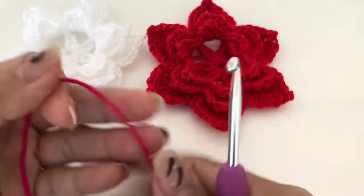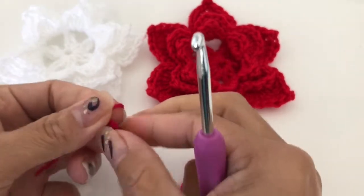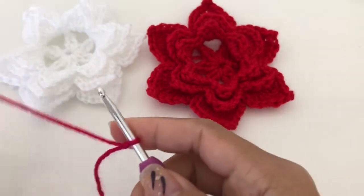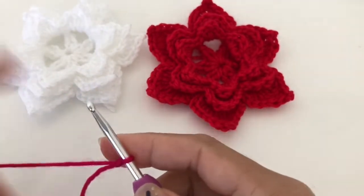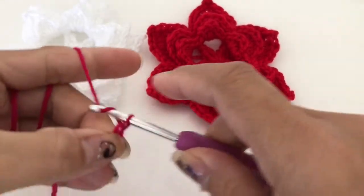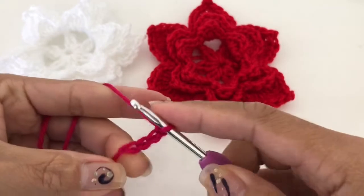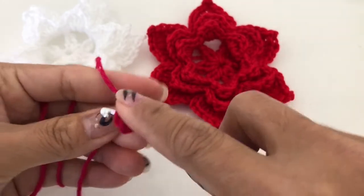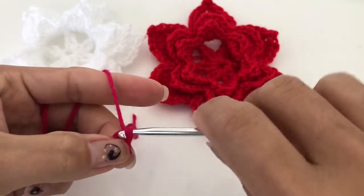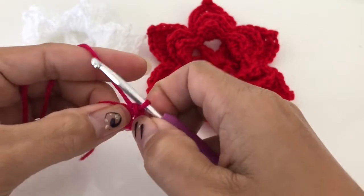We have to start with a slipknot, insert our hook, and we are going to chain one, two, three, four, and then we are going to slip stitch into the first chain.